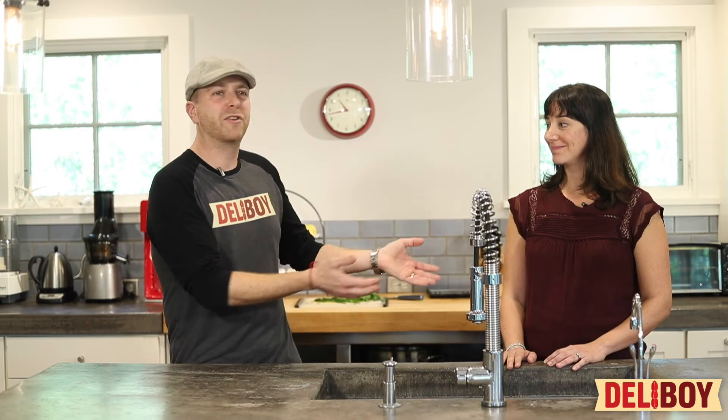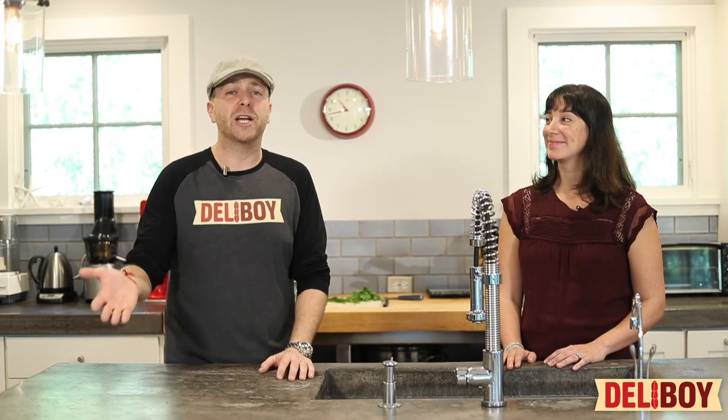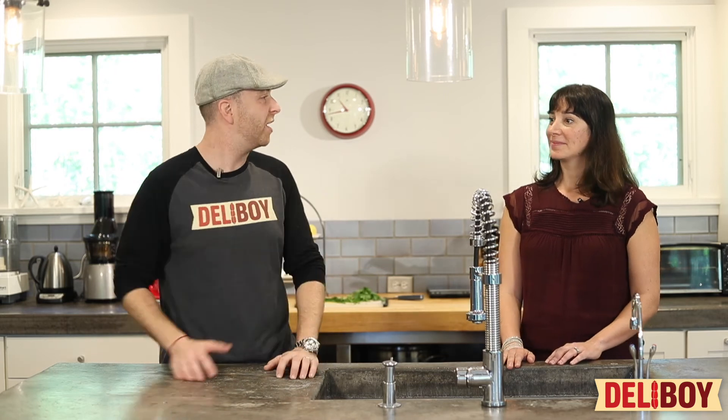Thanks for watching, and thanks to Carolyn for inviting us into her home. You can pick up this soup at deliboydelivery.com — just add it to your cart and we'll bring it right to your door. Be sure to check out umamigirl.com for this recipe and others like it. And what else can they find on the site? Lots of great recipes and plenty of lifestyle content — travel, books, and all kinds of great things.